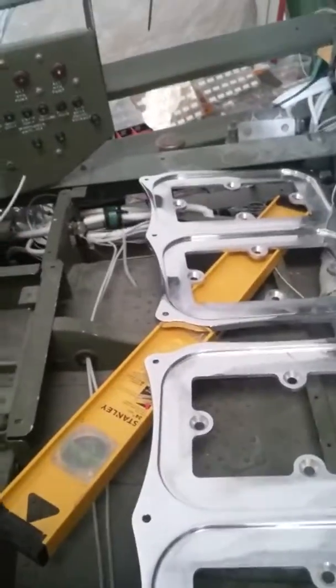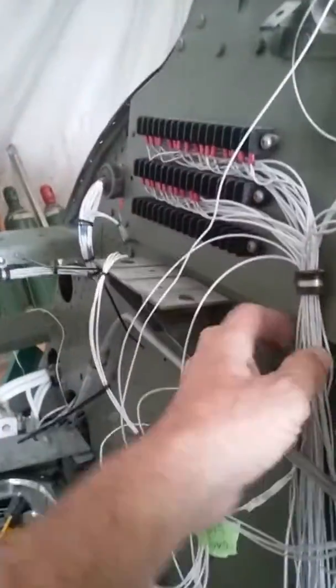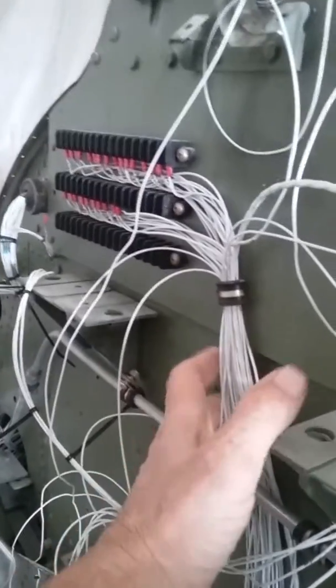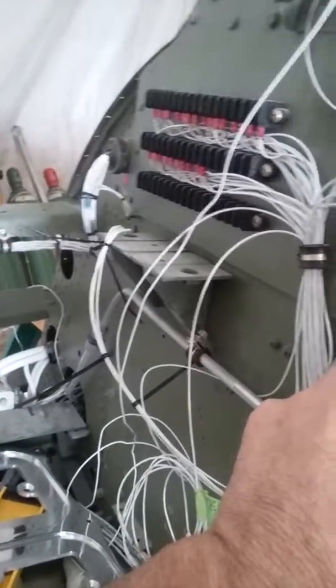The third one is two pieces, and it sits here and here. That's the new terminal strip. This is all the avionics wiring going from systems in the airplane to the avionics for discrete.